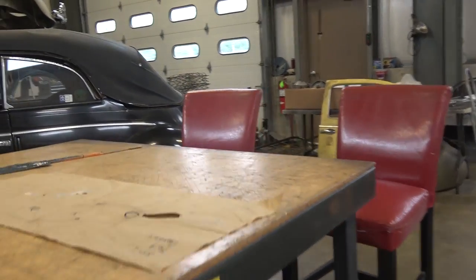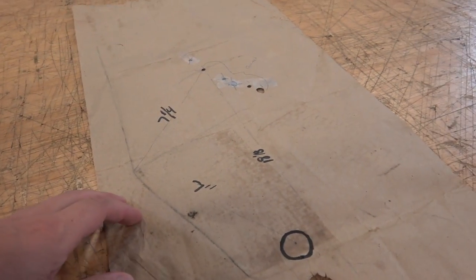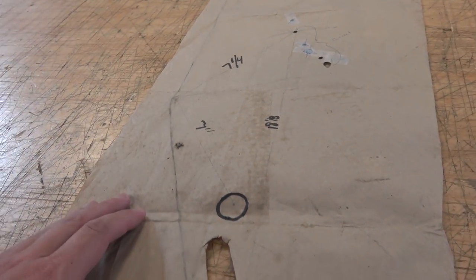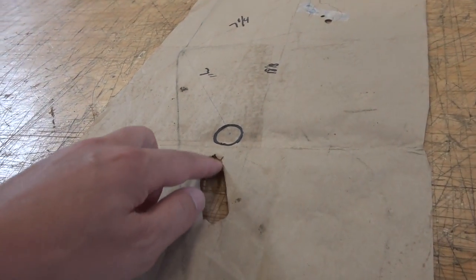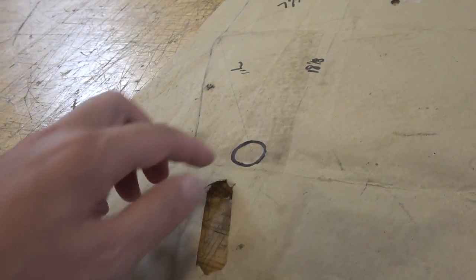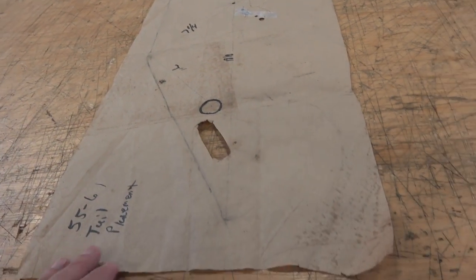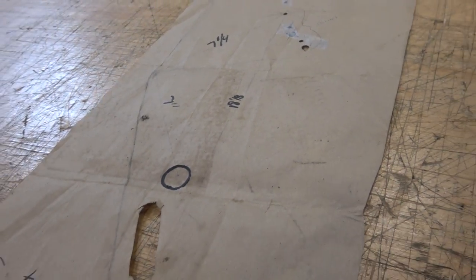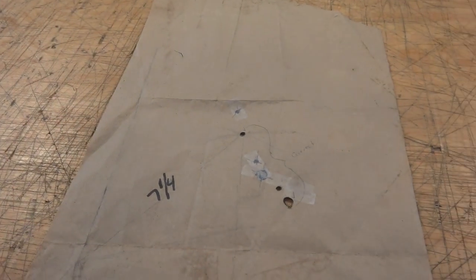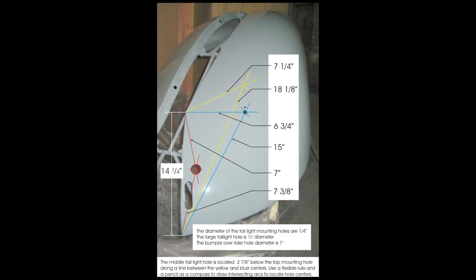So let me show you what I did. I made myself a template. In the description below this video you will see a picture that I grabbed off of the Samba — a guy was very nice to share with the VW public how he did his tail light placements with certain measurements based on the corner of the fenders. Here's where the bumper bracket slot is, here's the overrider tube hole. When the fender was off the car I was able to draw the straight line along the edge of the fender and go straight up, using his measurements from the Samba. This is the picture that I used.